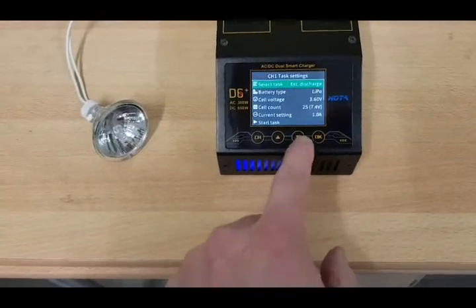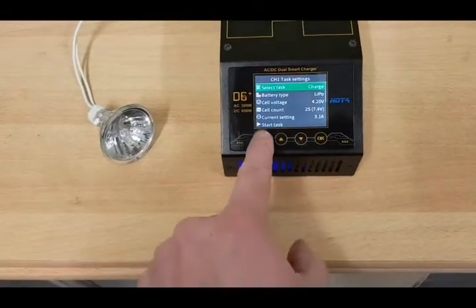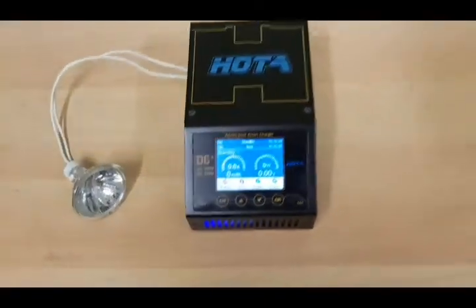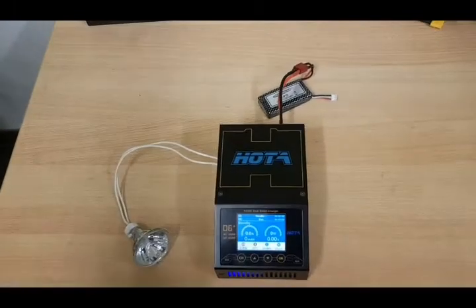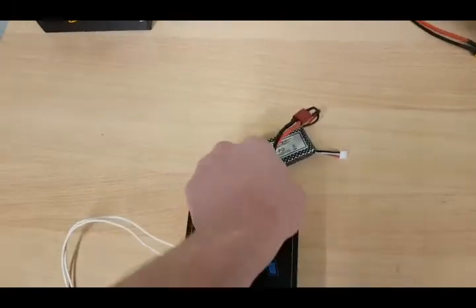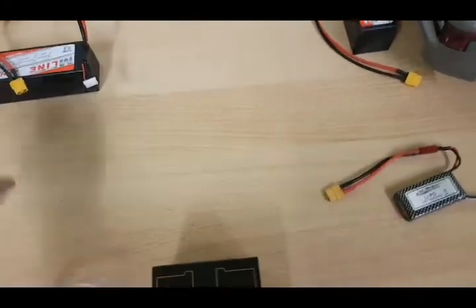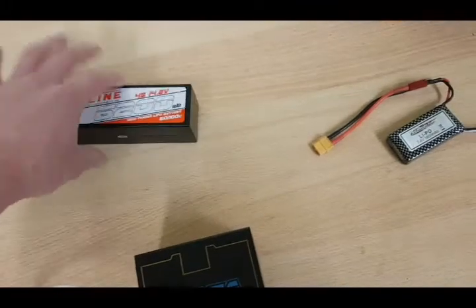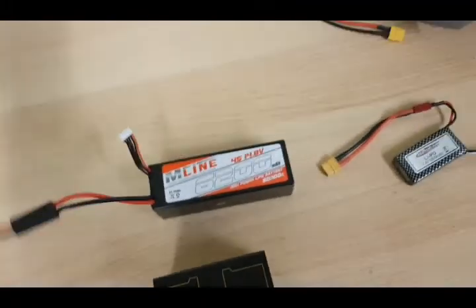Now I will go back and change the task to charge. This works normally like it should — all is fine. Now I will disconnect the 2S 7.4V LiPo and connect a 4S 14.8V LiPo.